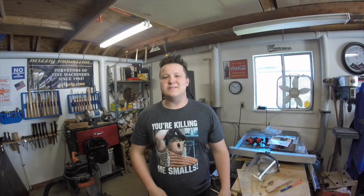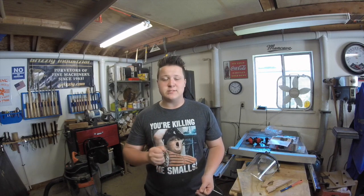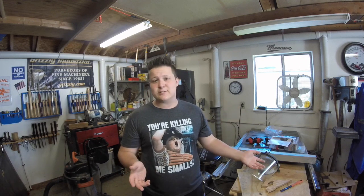Alright guys, there it is. My goal with this workbench was to get it done as quickly as possible while still having a really sturdy and solid result, and I think I really met those requirements. Anybody can make this workbench in just a few hours like I did, and you don't even need a table saw or any of the other tools I used — you can easily get this whole project done with just a drill and a circular saw.